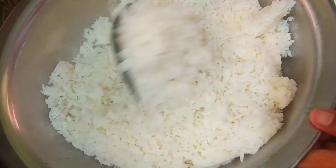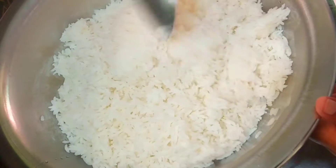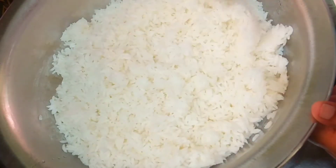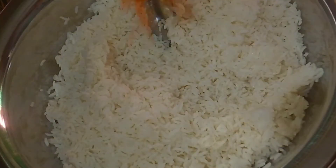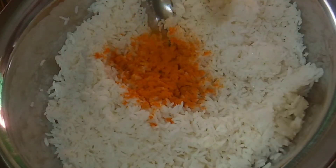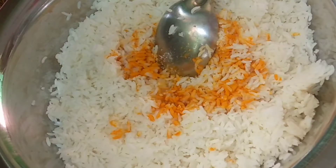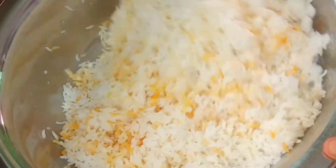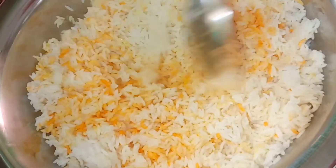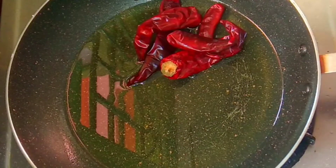Let's cook the rice and cook the rice in the dish. Now, put the rice in the pan and mix it evenly. Put the rice in the pan, and we put the oil in the middle.